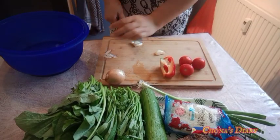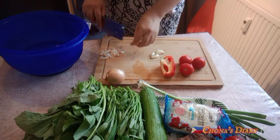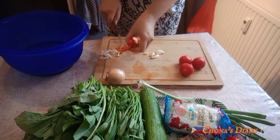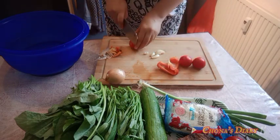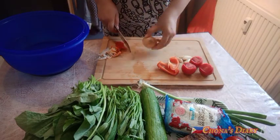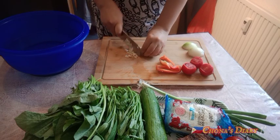Kamusta, kamusta! Cooking is nice. Salamat pala — shout out sa lahat na nagtangkilik at nag-like sa aking last video. Thank you so much! For those not yet subscribed to this channel, don't forget to subscribe, like, comment, and share.